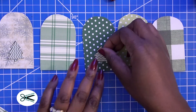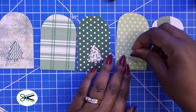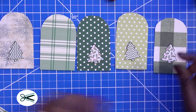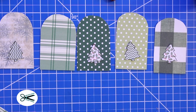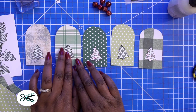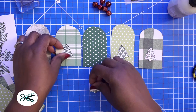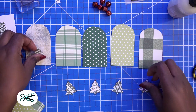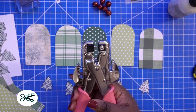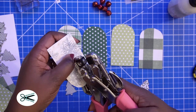That way you can see what it looks like before you glue them down. I'm going to add some dimension to it as well. I'm going to add some gems to these too. But before I do that, I'm going to punch my hole in this. Let's go ahead and punch a hole in the top before we start that part.